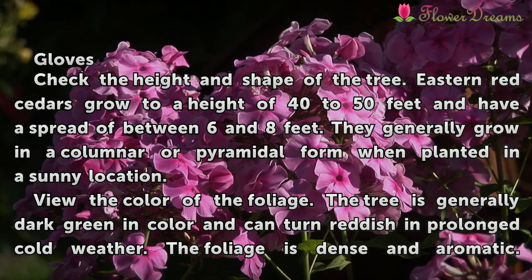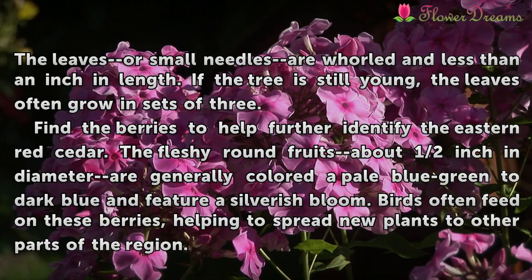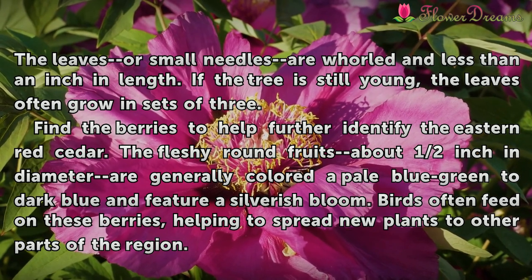View the color of the foliage. The tree is generally dark green in color and can turn reddish in prolonged cold weather. The foliage is dense and aromatic. The leaves or small needles are whorled and less than an inch in length. If the tree is still young, the leaves often grow in sets of three.